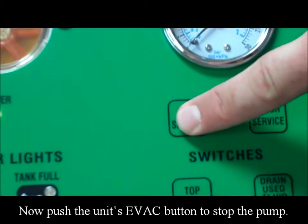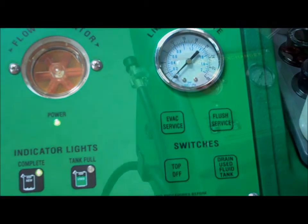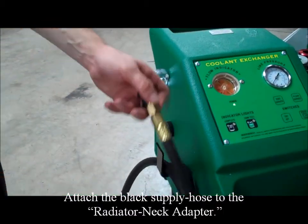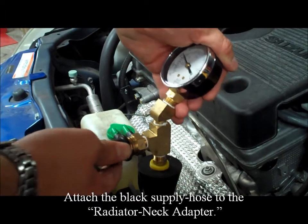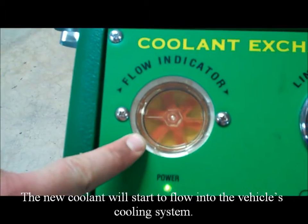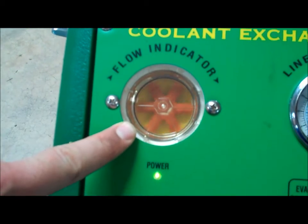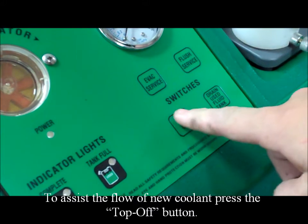Now push the unit's evac button to stop the pump. Attach the black supply hose to the radiator neck adapter. The new coolant will start to flow into the vehicle's cooling system. To assist the flow of new coolant, press the top off button.